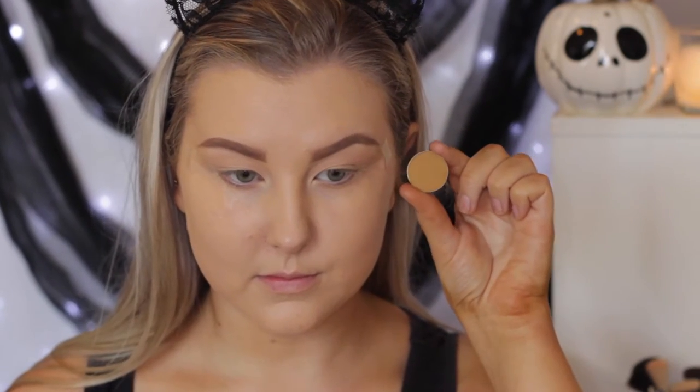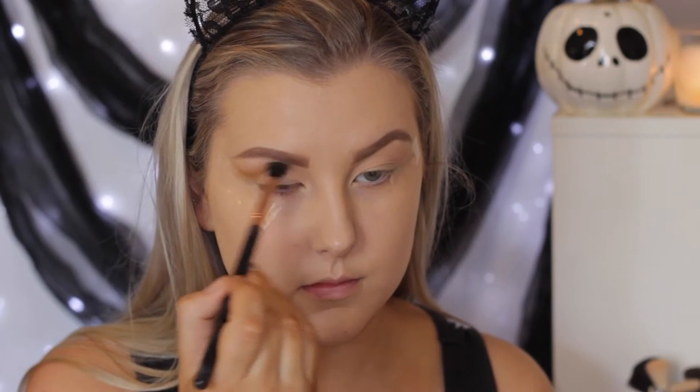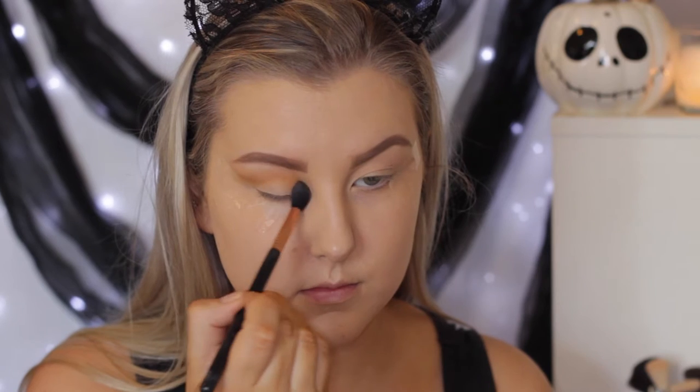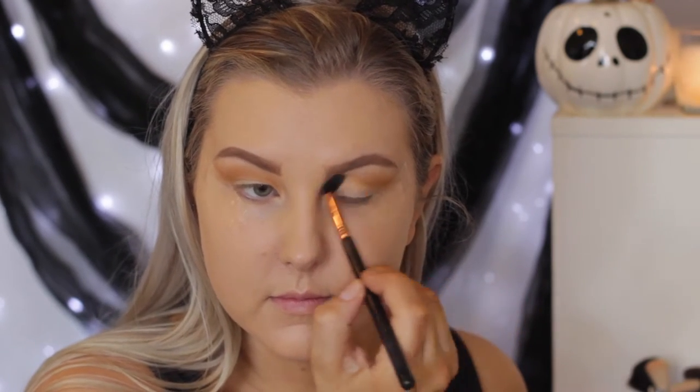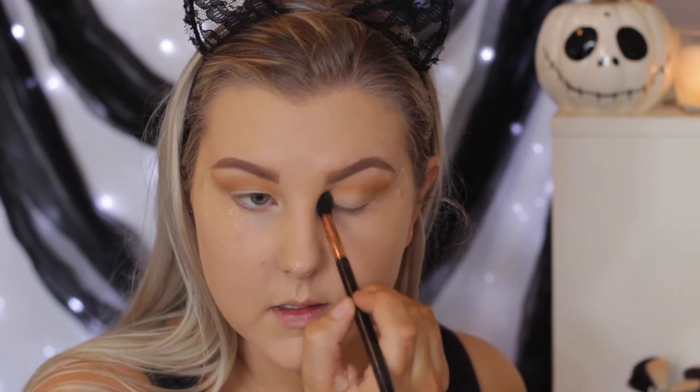Then I'm taking the shade Desert Sands, which is like a sort of pooey brown color, but it is absolutely beautiful on the eyes. I'm just using a Sigma E40 to blend this into the crease and bring it right into the inner corners.